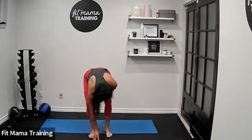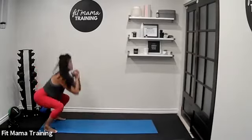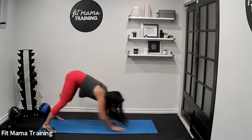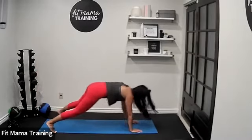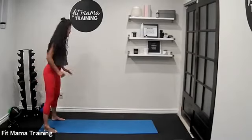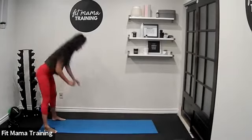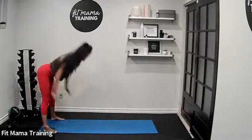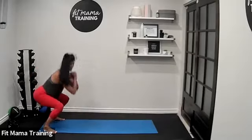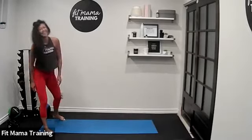Inchworm to squat jump is your first exercise. Start at the end of your mat — ready, let's go. Walk it out, walk it in, squat jump. You're always straight-legged as you walk it out and walk it in, then give me that squat jump. I want to see some speed in those inchworms — core is working the whole time. Inchworms are also great for the shoulders. 20-second rest.